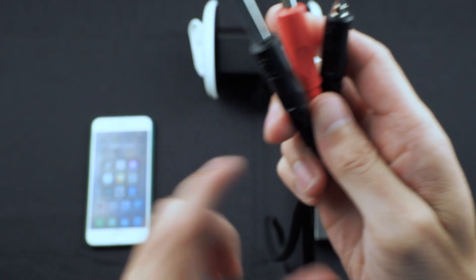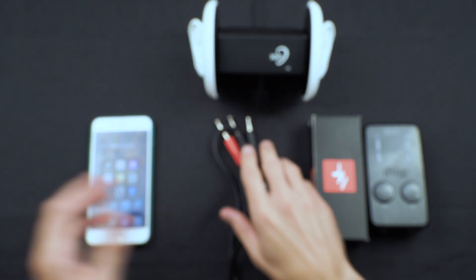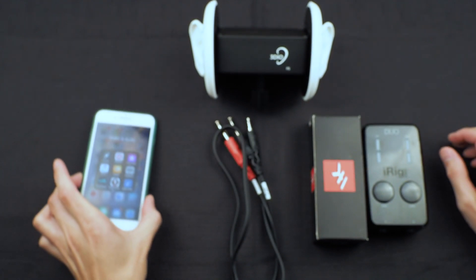This retails for about five dollars on Amazon, or you can find it on 3dosound.com. And then of course you'll need a smartphone device.